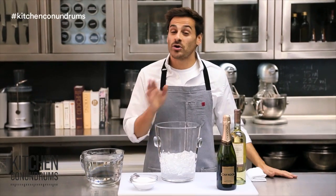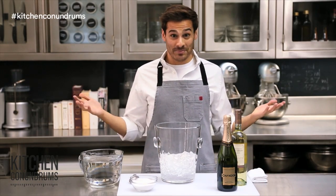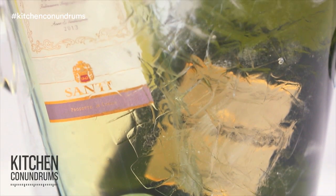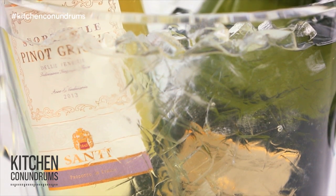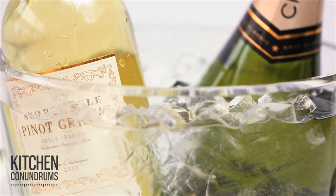Hey everyone, today I'm showing you a quick fix for a holiday conundrum that I know a lot of people have — chilling your white wine or your champagne down as quickly as you possibly can for all of those holiday guests.